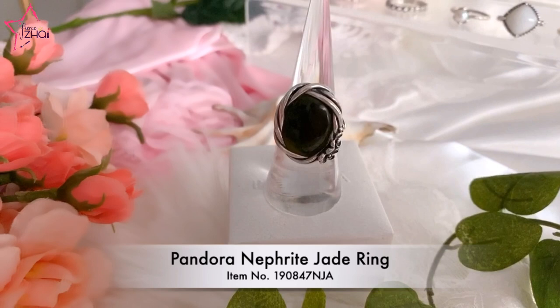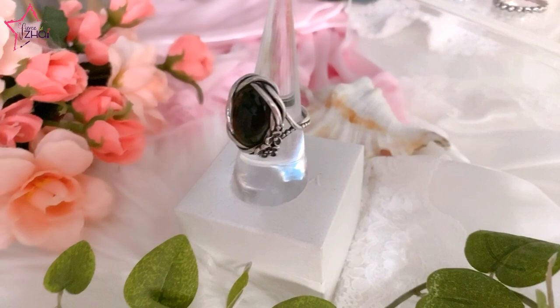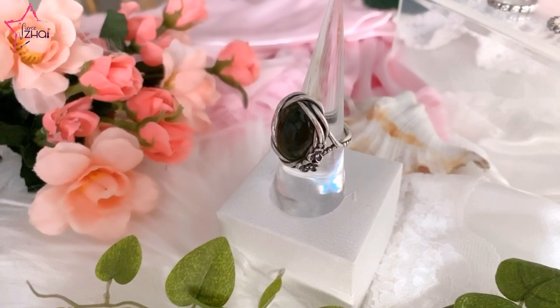This next ring has been on top of my wish list for a very long time — and finally I have it! This is the Pandora Nephrite Jade Ring, just so beautiful with a real jade in the middle. This is from back when Pandora was making these very beautiful, intricate designs with real gemstones — stunning flowers at the lower right corner.